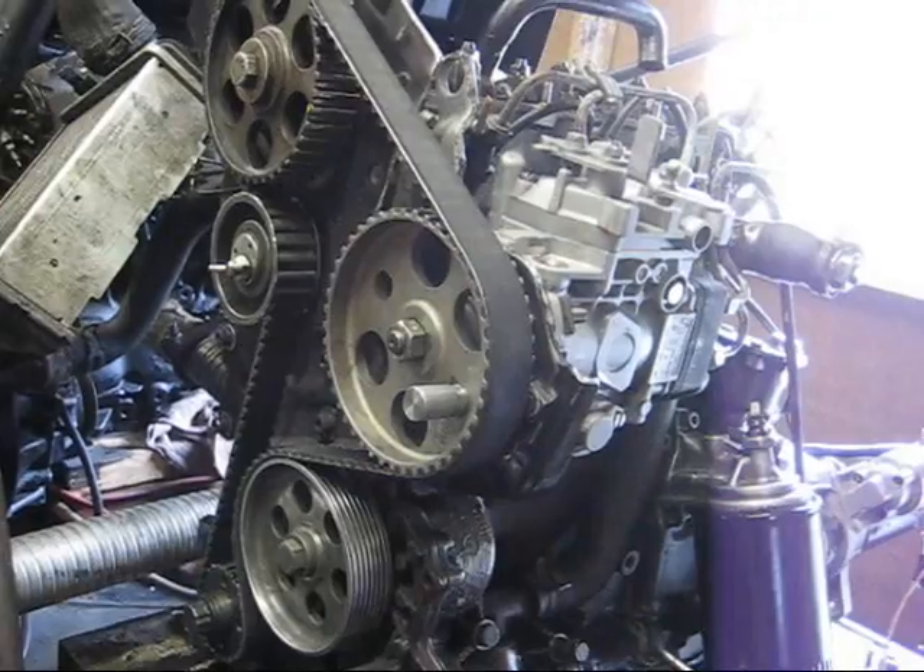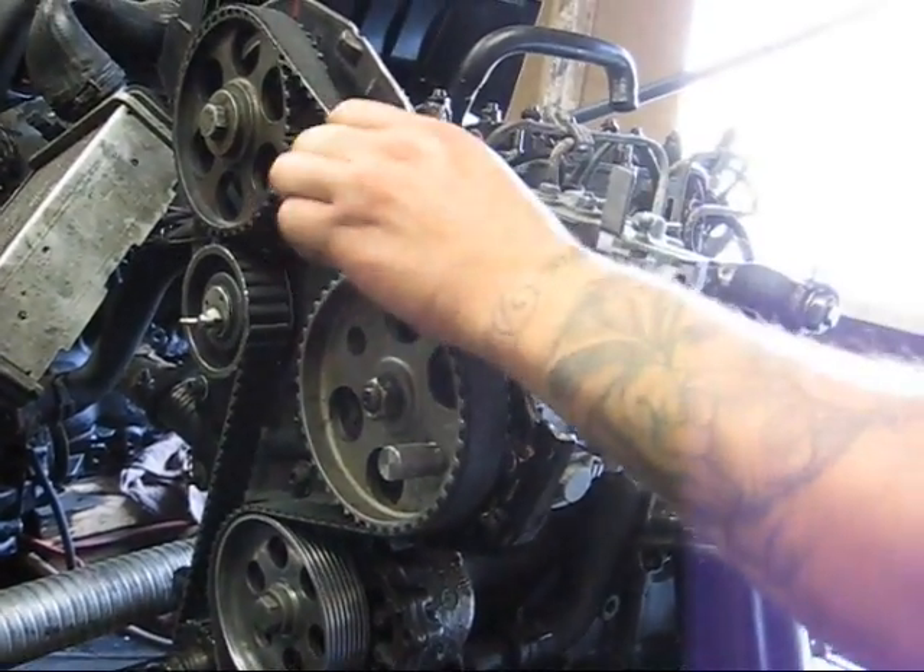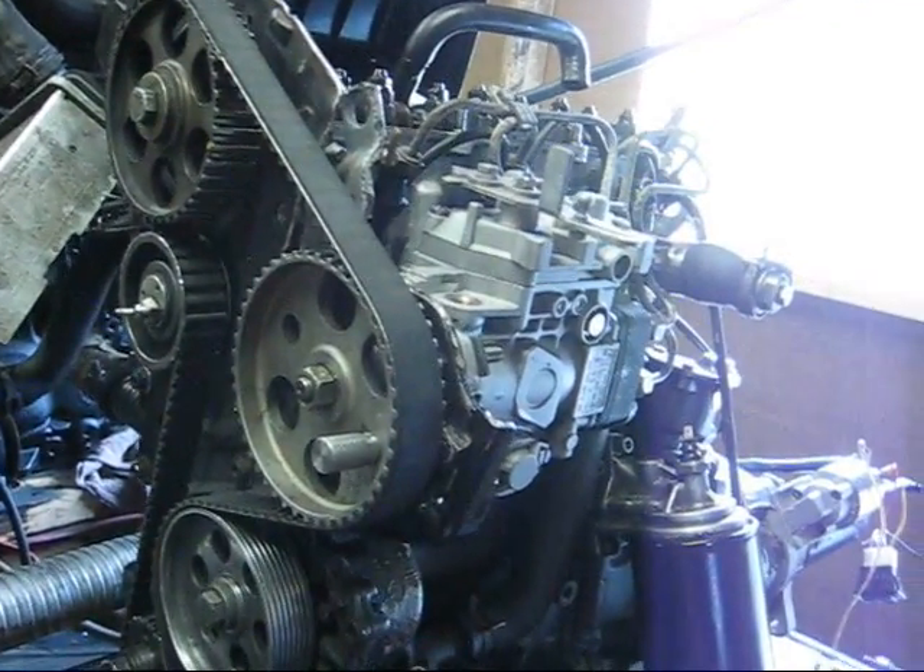Make sure you do put the proper amount of torque on the timing belt or you could have some serious problems down the road.